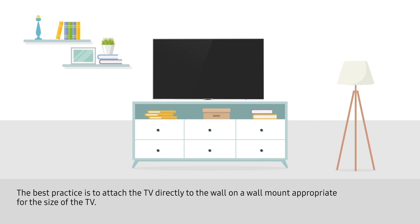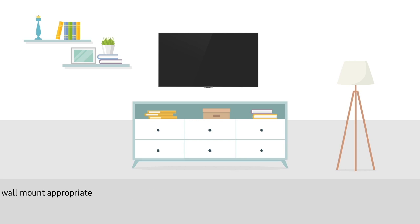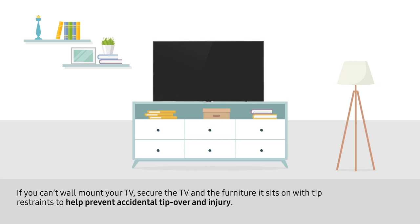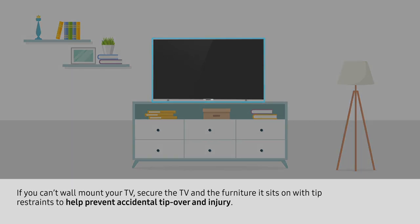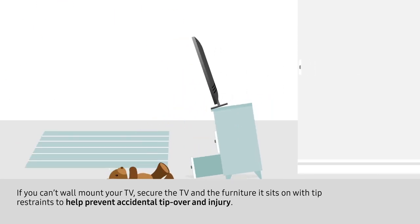The best practice is to attach the TV directly to the wall on a wall mount appropriate for the size of the TV. If you can't wall mount your TV, secure the TV and the furniture it sits on with tip restraints to help prevent accidental tip over and injury.